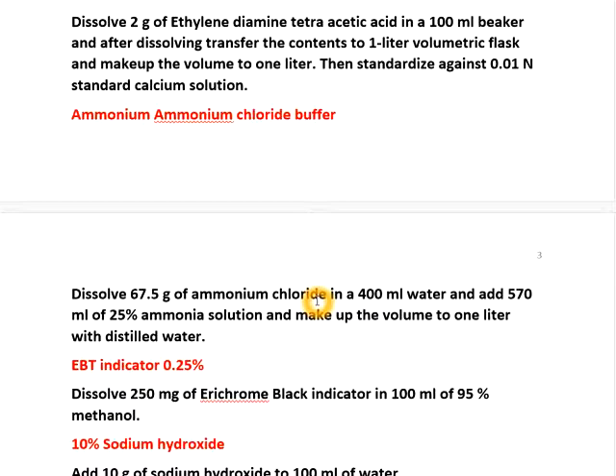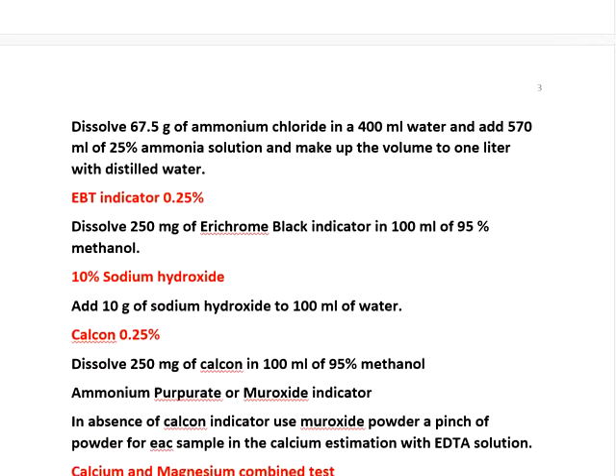EBT indicator is used when estimating calcium and magnesium combined — Eriochrome Black T, 0.25%, which is 0.25 grams per 100 ml. And 10% sodium hydroxide — 10 grams of sodium hydroxide per 100 ml of water — is used when estimating calcium separately. Calcone reagent: dissolve 250 mg of calcone in 100 ml of 95% methanol to make 0.25% calcone. If calcone is not available, ammonium purpurate can be used directly as solid.